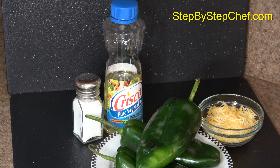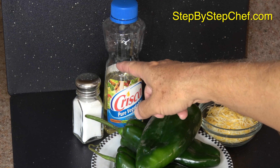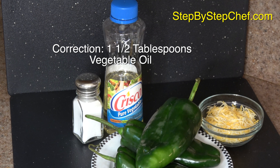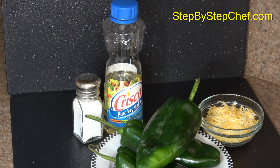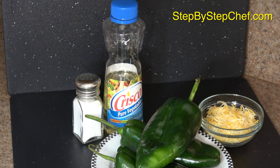And here are the ingredients. We have three poblano peppers, about a teaspoon of salt, four tablespoons of vegetable oil, and a cup of cheese. You should figure that each of those poblanos is for one person. And when you see them when they roast down, they're just going to look absolutely beautiful. So let me show you how to put this together.